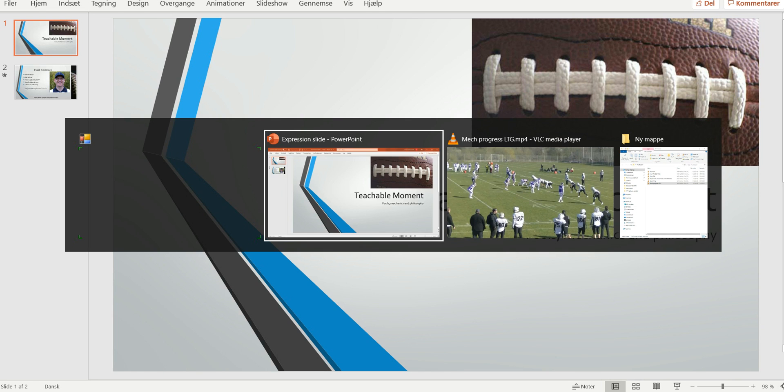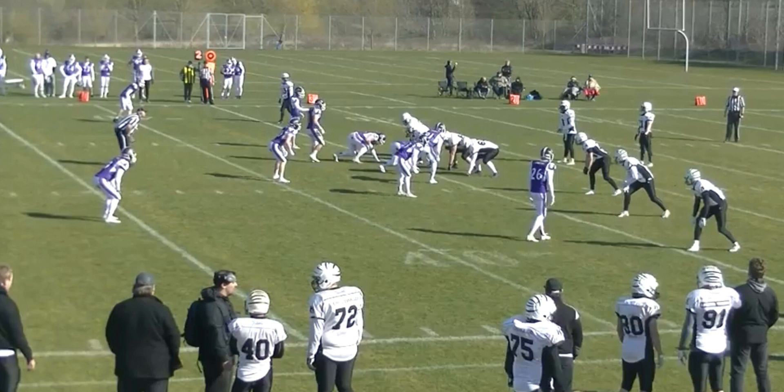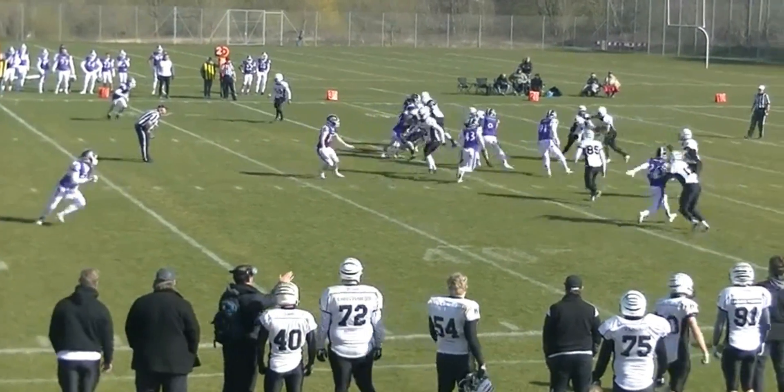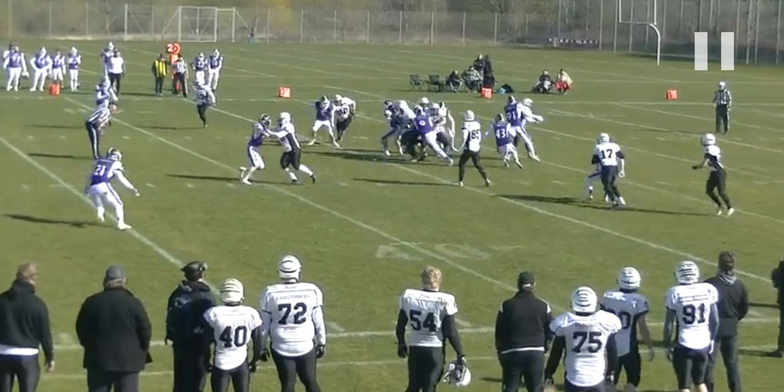Welcome to another bite-sized training tape for football officials. Today we're looking at a progress spot. It's second and ten, the ball is at the 35-yard line, which means the line to gain is the 45. We're primarily looking at the linesman, and it's going to be a run up the middle.